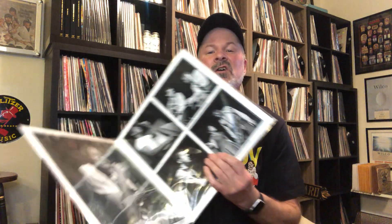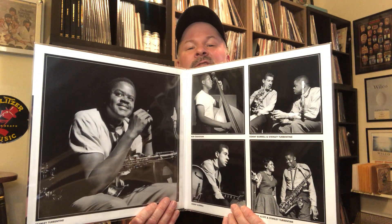This is another Tone Poet — I love Stanley Turrentine. This is Hustlin' with his wife Shirley Scott. Kenny Burrell is on here, Bob Crenshaw, and Otis Finch. Great photos inside. This is a terrific album. I love Stanley Turrentine. We've been very lucky with the Tone Poets — they've released quite a few with Stanley Turrentine. He might be on the most Tone Poets so far. Terrific album — Hustlin', Stanley Turrentine. Check it out.